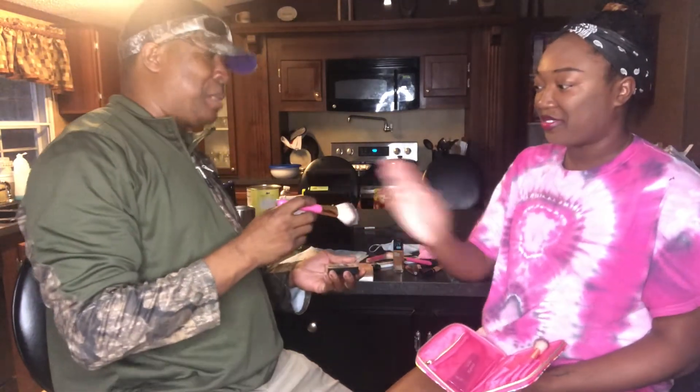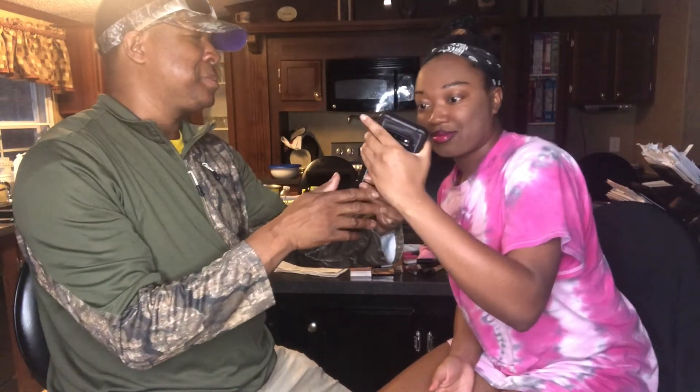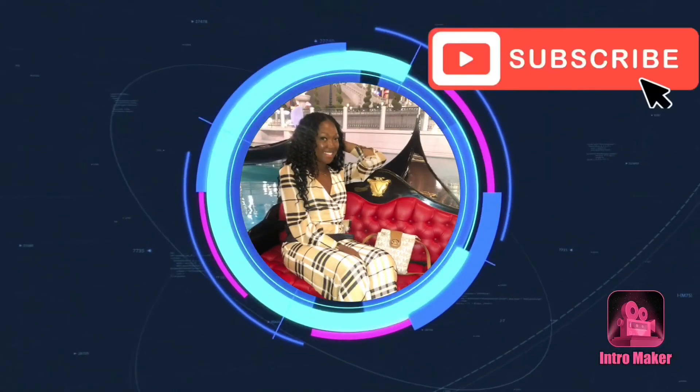Okay y'all, that wraps up this video. Thank y'all so much for watching. Please be sure to like, comment, and subscribe. It is Vlogmas Day 22. Vlogmas Day 22 — catch you in the next one. Thank you.